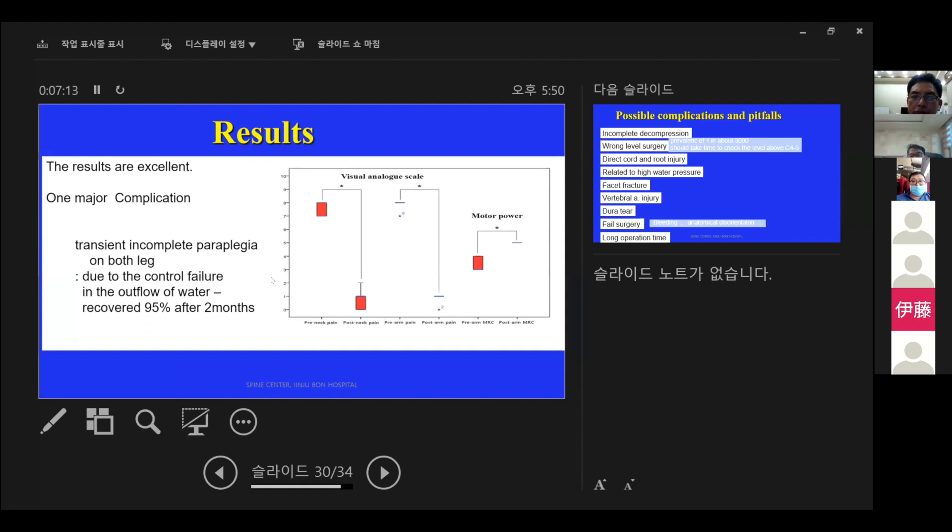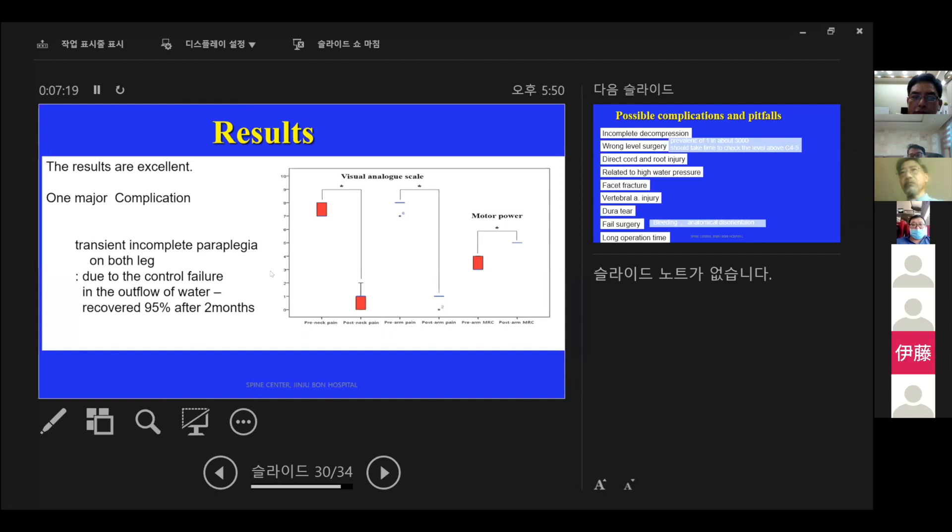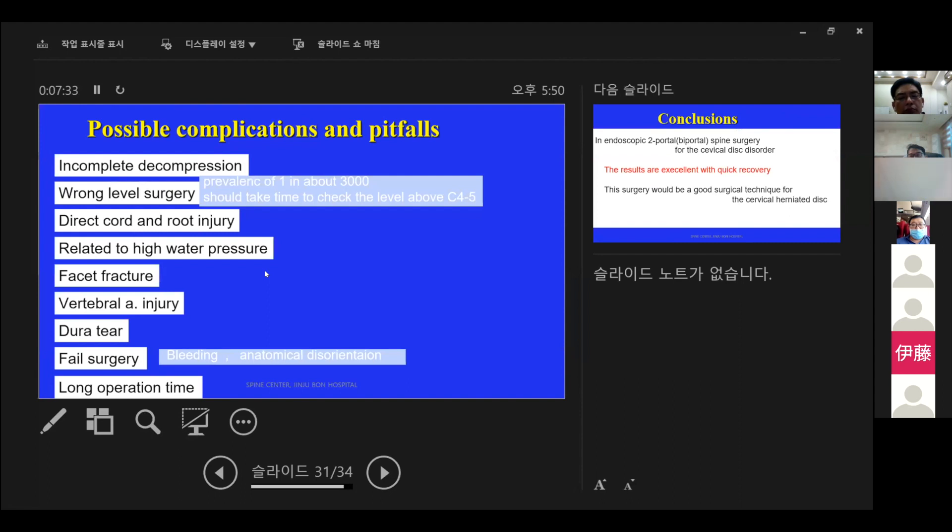Results are excellent. I had one major complication: transient incomplete paraplegia in the first case, which I believe was due to failure to control the water outflow. The patient recovered 95% after two months. Possible complications include incomplete decompression, wrong-level surgery, cord and root injury related to high water pressure, facet fracture, vertebral artery injury, bleeding or anatomical disorientation, and long operation time.